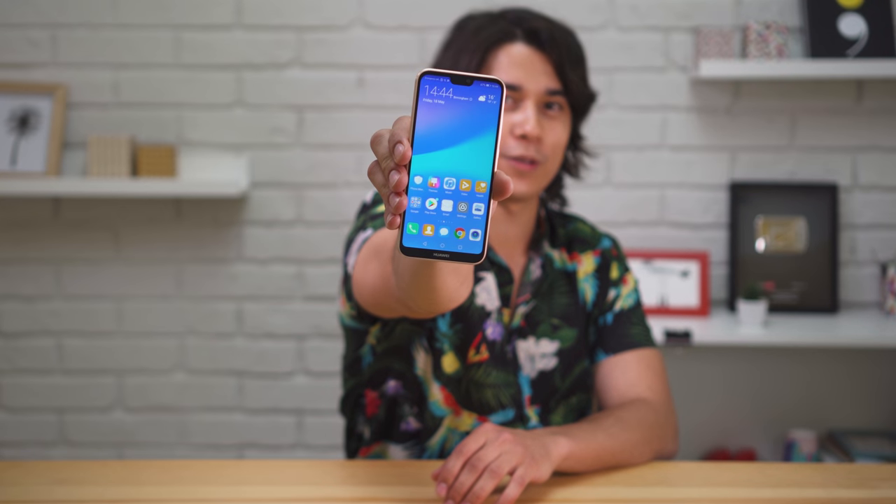Hey, what's up guys! Huawei's P20 and P20 Pro are heavy-hitting phones, but now it's time for the Lite version. How does it hold up against mid-range competition? We'll try to answer that, as well as some of your questions from our unboxing video. I'm Will for GSM Arena, and this is our Huawei P20 Lite review.